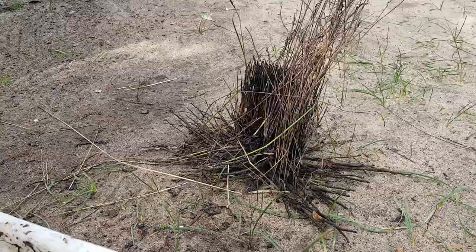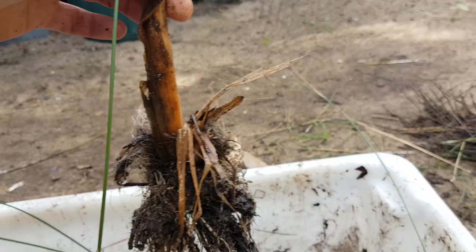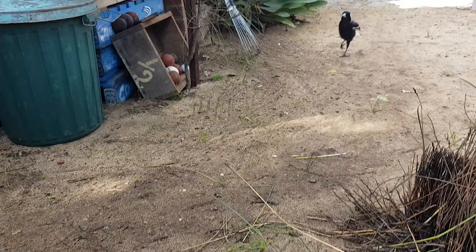This is a native grass — unsure of the species. It's like another nice native, or maybe not native, but I've just cut it anyway fellas. All of this is going to go on my worm farm.